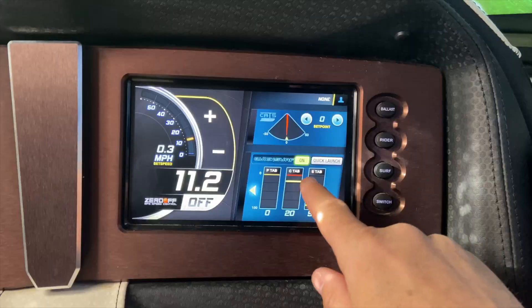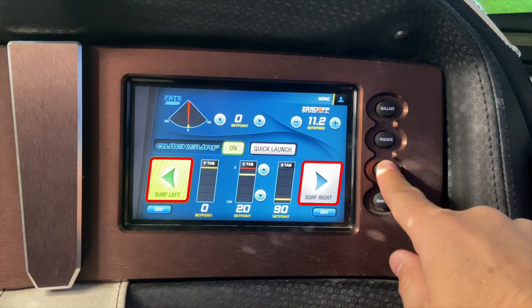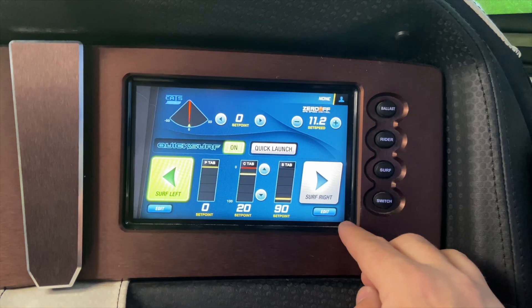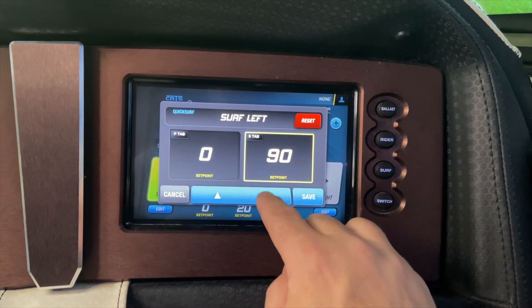From the home screen, you can turn on QuickSurf right here, then hit Surf, and you can decide what side of the boat you want to surf on. You can also adjust the tabs right here to tune the wave to exactly how you want it.